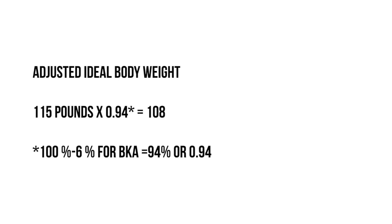The plus or minus 10 percent takes into consideration whether she has a large or small frame. You then want to use this 115 pounds to calculate her adjusted ideal body weight, based on the fact that she has a below the knee amputation. So you take 115 and multiply it by 0.94.